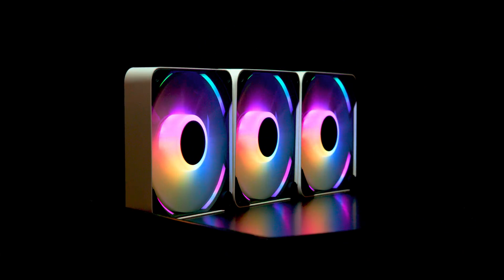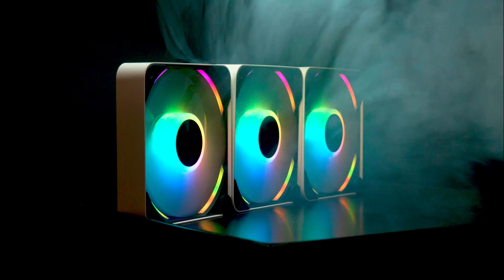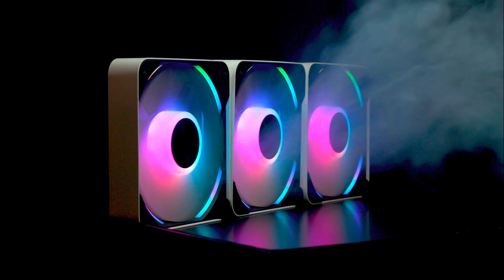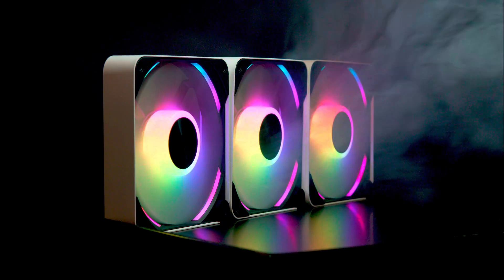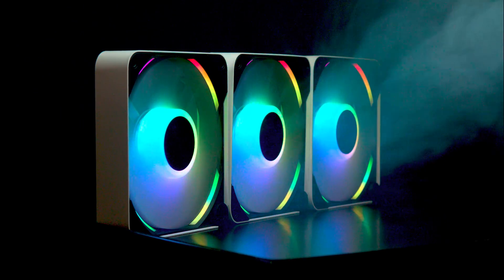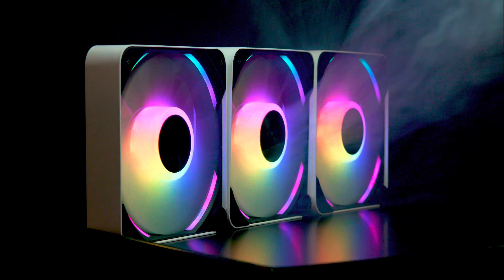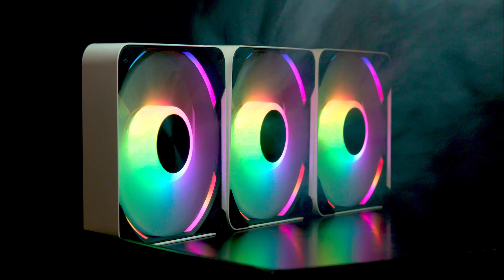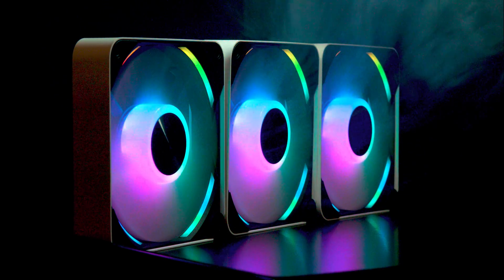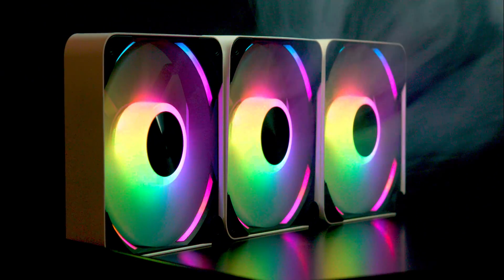The ARGB, or addressable RGB, feature on this fan is very impressive. It boasts two distinct lighting zones, adding to its aesthetic appeal. The first zone is centrally located on the fan, illuminating the diffused blades, while the second zone consists of a brighter ring along the edge of the fan frame. This dual-zone design gives the fan a unique and eye-catching appearance. The LED lights themselves are notably bright, with their intensity clearly visible even under strong studio lighting conditions.